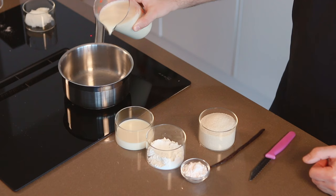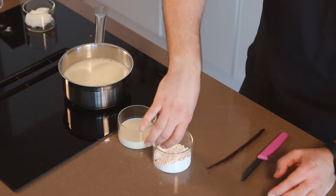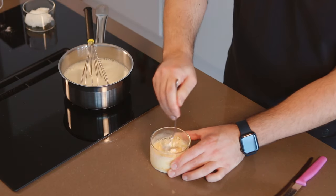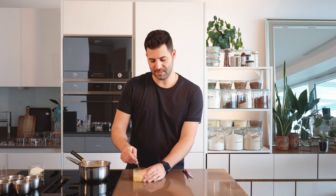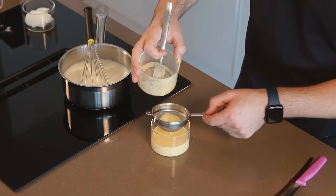To prepare our custard base, we're going to add our milk to the pan along with our sugar. I'm going to add my custard powder and cornstarch together with the oat milk, and stir these together to create a slurry. We want to make sure there are no lumps in it, because any lumps will cook out and become tough bits. You can also pass it through a small sieve to make absolutely sure there are no lumps.